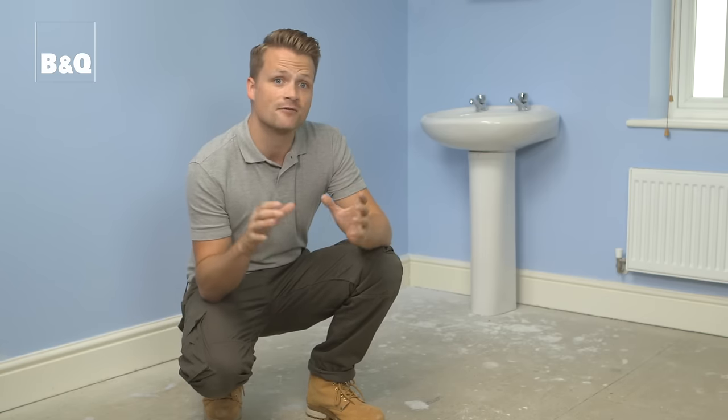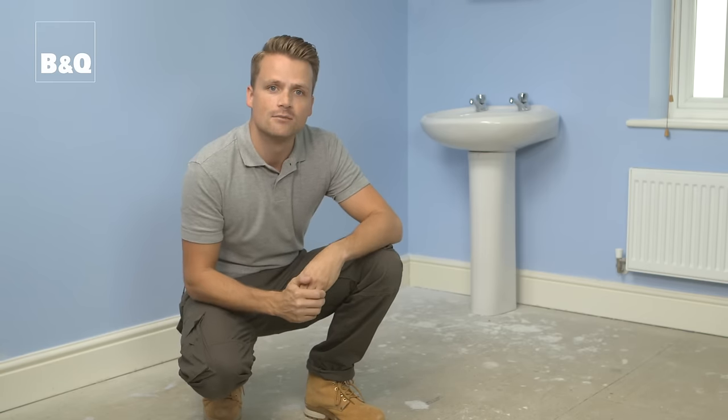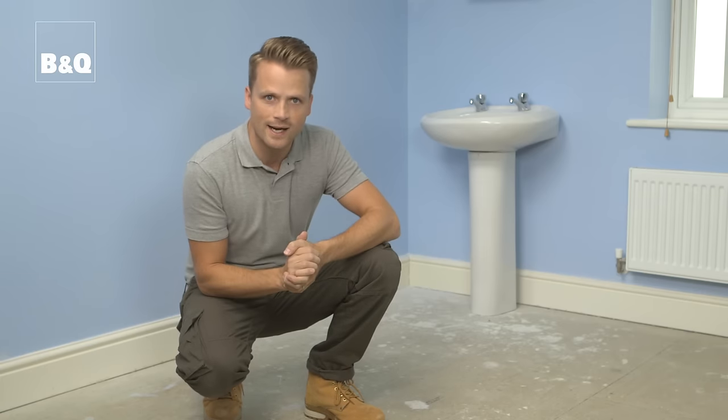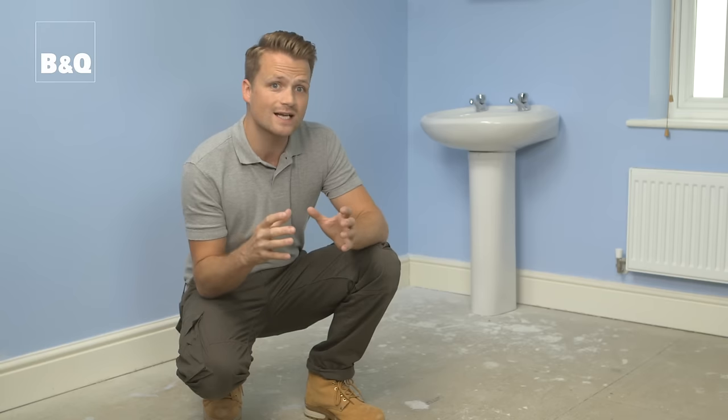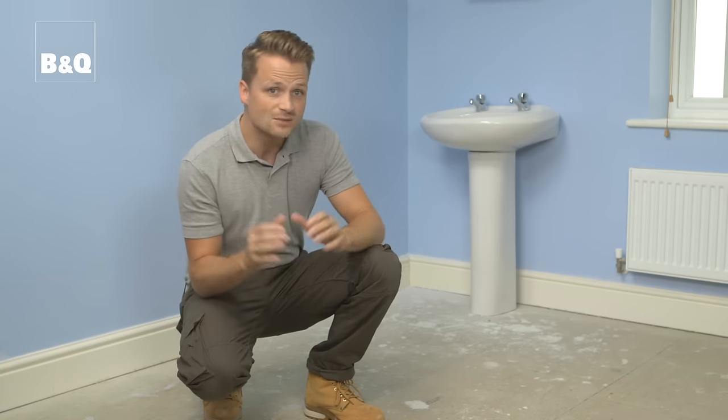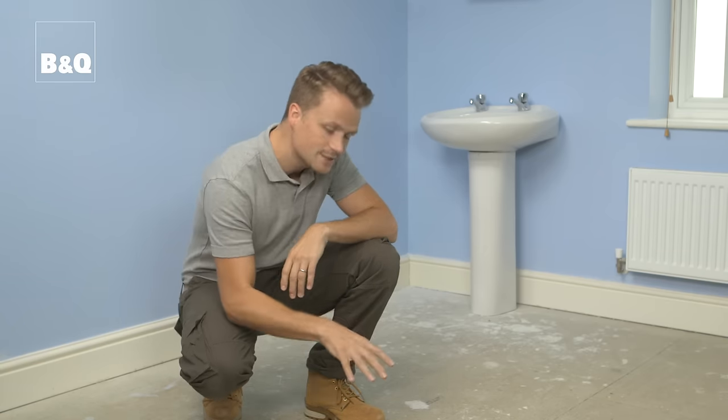Now you're ready to work out how you're going to set out your tiles. The trick here is to think in advance about your finished layout on the floor. Because rooms are rarely perfectly square, if you started at one edge and worked outwards the tiles would likely end up looking uneven. So it's best to start fixing your tiles from the centre of the room and tile outwards towards the walls.